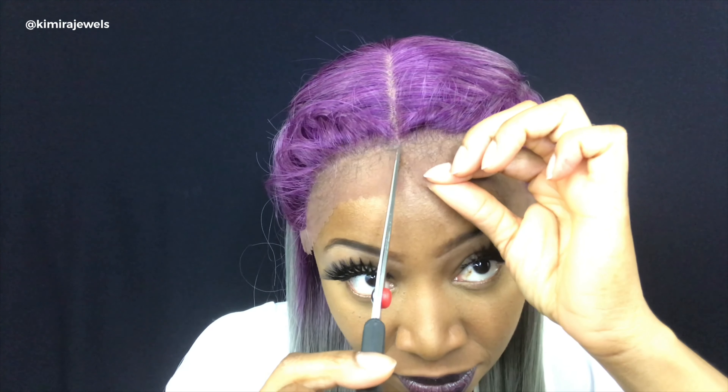I still have the lace on this. I'm going to try and cut the lace on camera — I've never cut the lace on camera before. And then we're going to get into this lippy. Okay, my scissors. This is not easy to do without a mirror, so I'm going to go do this and I will be right back.